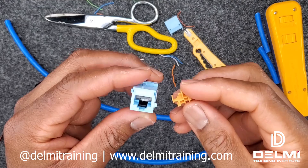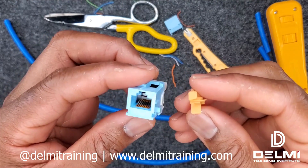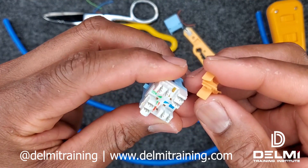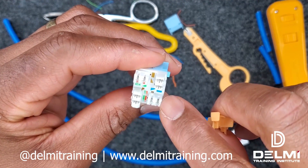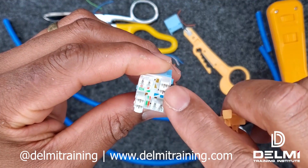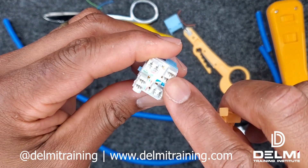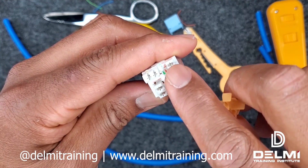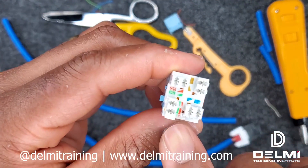The next termination is the Belden 10 gig compatible jack. We're still going to be doing the 568A termination. So whether you're doing the A or B, the brown and the blue stays the same. The only cable pair that changes is the green and orange — as you can see here, the green and the orange.